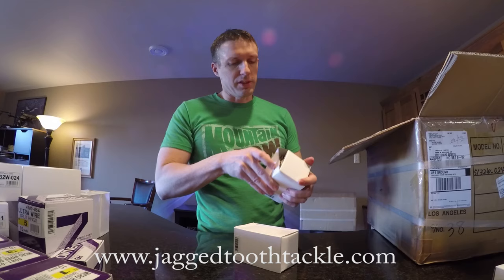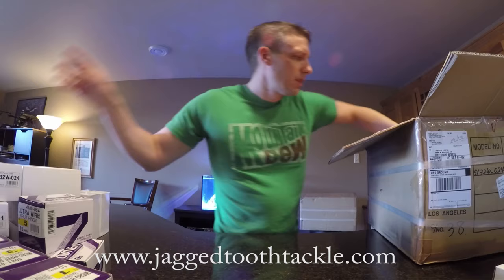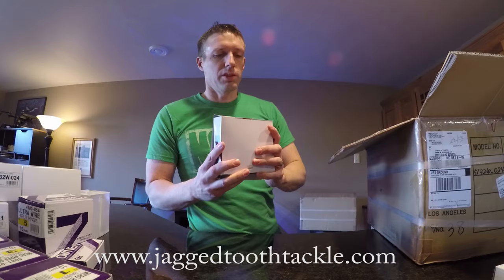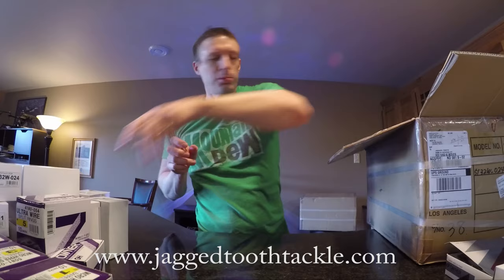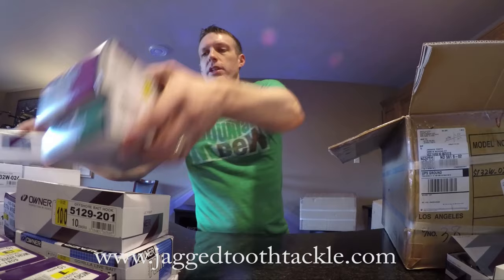Another big seller that I can't seem to keep in stock — I've got a few boxes of these — it's center pin springs for soft plastic. You add those to your hooks. I've got a few more of their braid line scissors. I was actually going to take a pair for myself last time and I sold them too quick. Also offshore bait hooks and more of the center pins.